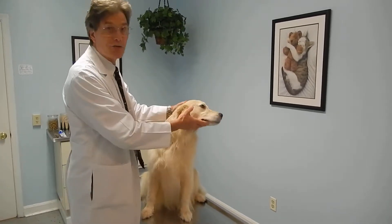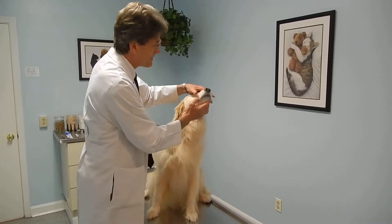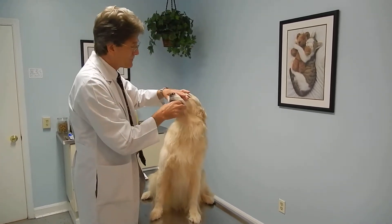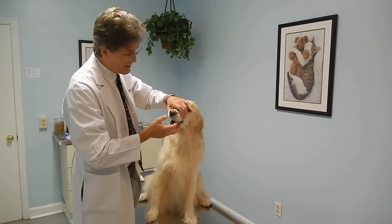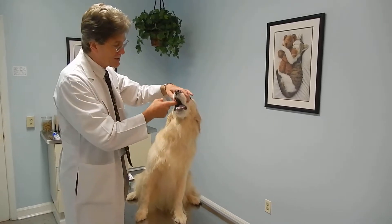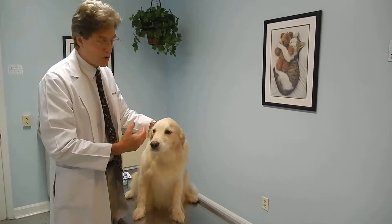Then you can start using your finger and rubbing on a few teeth each day. Rub it on the teeth. And they may not let you start out by doing all the teeth like Chloe's letting me do, but do a little bit each day and a little more each day.